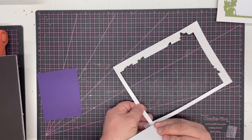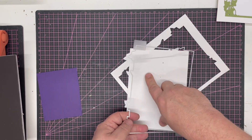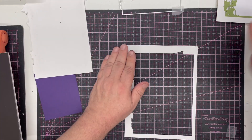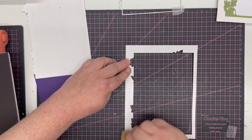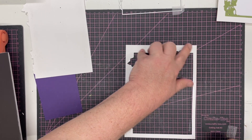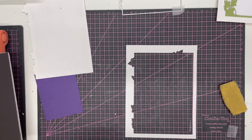I'll show you a bonus piece we can get using this piece at the end of the tutorial, so we're going to pop that to one side. I'll give this a little cleanup and take some of the little glue marks off. I'm using a glue eraser and that's one of the best tools for die cutting you're ever going to have, because it really does clean card back up.